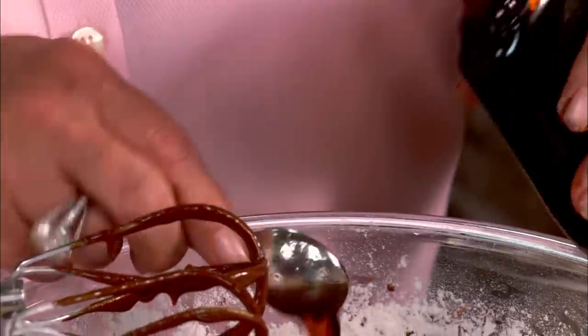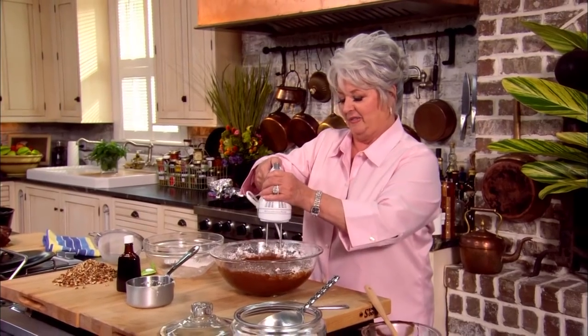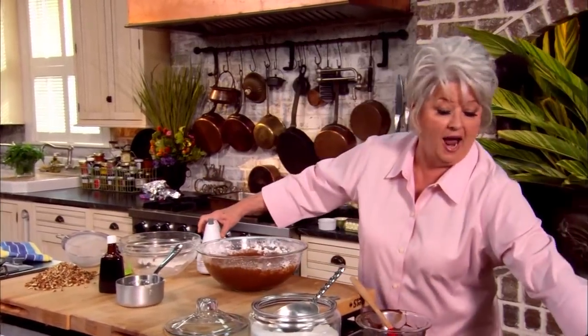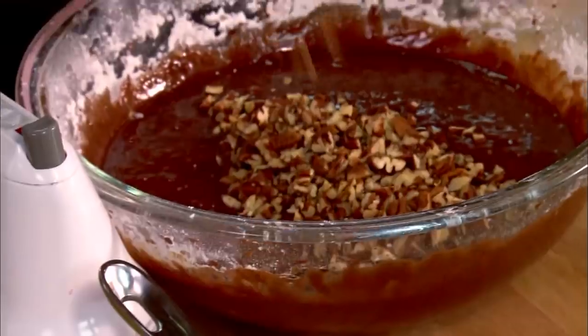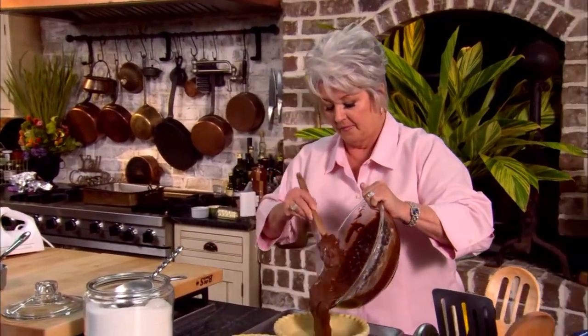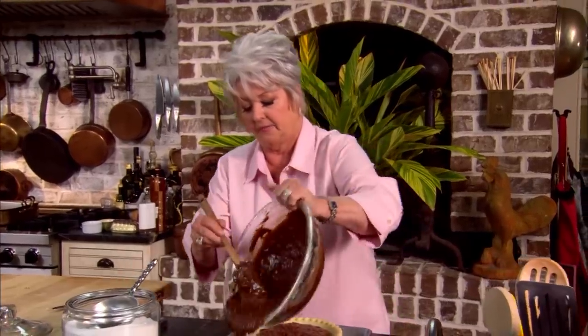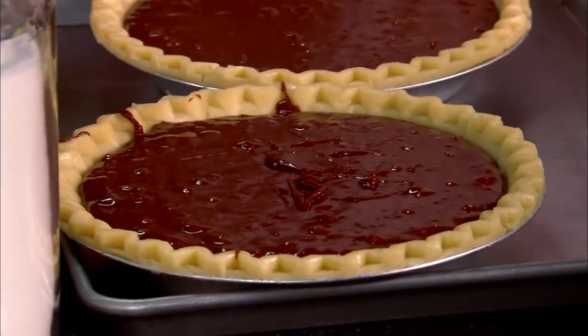This pie mixes together very, very quickly. I'm gonna toss in a couple of teaspoons of vanilla flavoring and just beat that in. We've got our pie mixed together. Now I'm just gonna stir in two cups of chopped pecans and stir those nuts into our pie batter. So I'm just gonna divide this batter among my pie shells — I'm using two frozen shells.